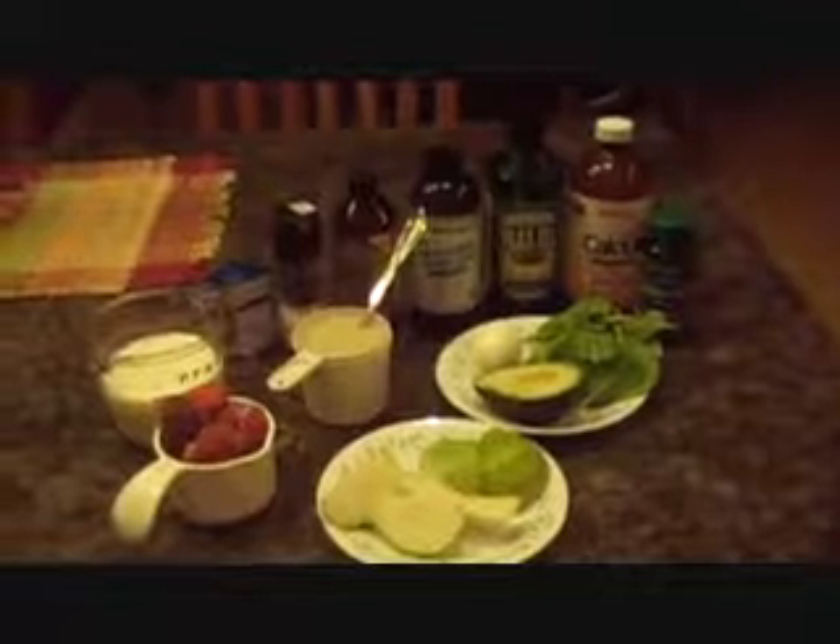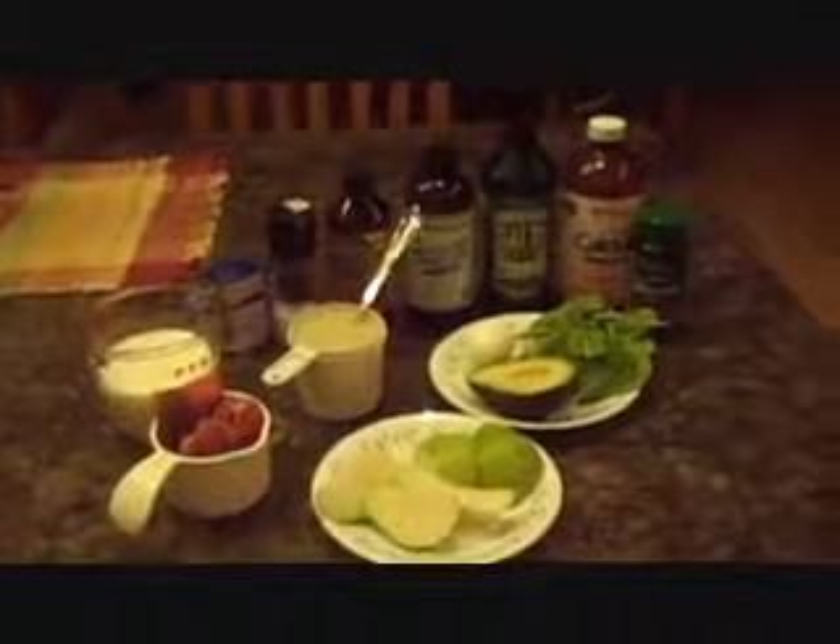So this is what we are going to use for Allie's blend tonight. I make her blend once a day, and it's roughly around 1,000 calories. It makes anywhere from about 30 to 35 ounces.